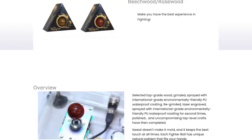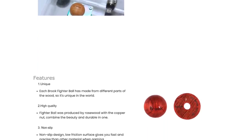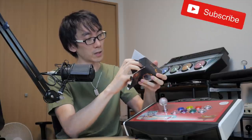Just to be clear, I didn't buy this product myself - Brook actually sent it to me directly so that I could make this video. It's not really a review, it does have my opinions in it, but all opinions are my own and I haven't been instructed to say anything specific about it.